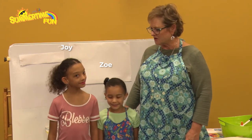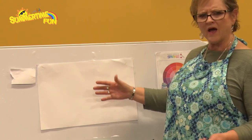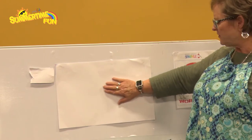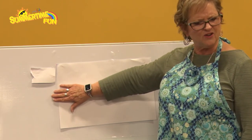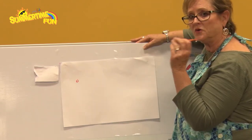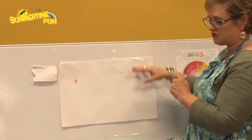Alright, let's get started. The first thing we're going to do is put an eye for our fish. You might feel like you want to put your eye right at the edge, but if you do that you won't have room for a nose or anything like that. I'm guessing here and I'm going to put my eye about right here in the middle. Remember, we're using crayons so go a little dark with it.